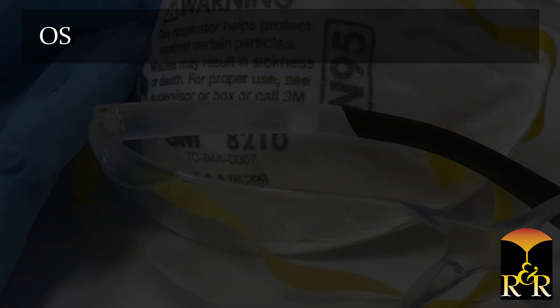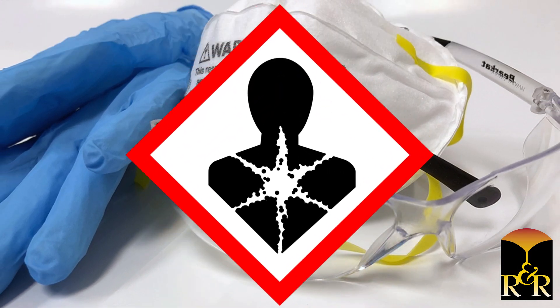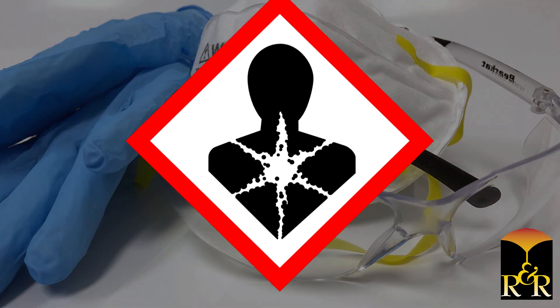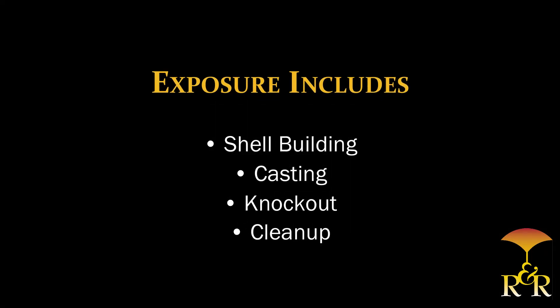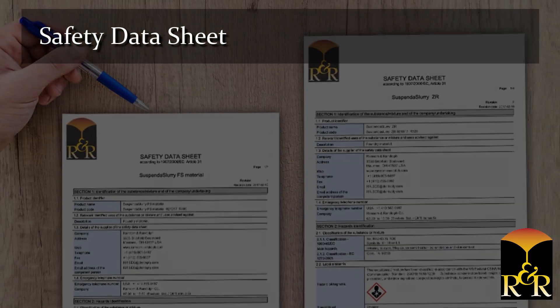Safety. OSHA approved respiratory protection should always be worn to avoid inhalation of respirable silica dust, which can result in silicosis and irreversible lung disease. Such exposure includes shell building, casting, knock out and clean up. Refer to the safety data sheet for specific details.